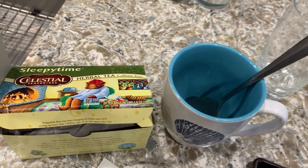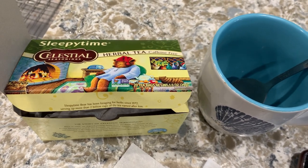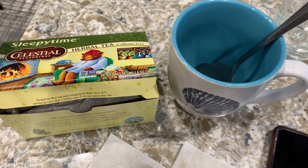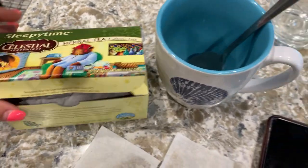Hey guys, what's going on? So this is part of my nightly routine. This is one of the sleepy time teas that I love. This is Celestial Seasonings Herbal Tea. It's caffeine free and it's great to help you get sleepy and get into your nighttime routine. I had a little trouble sleeping, so this is one of the things that I use that's natural.